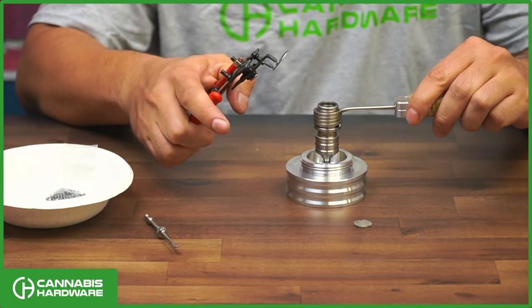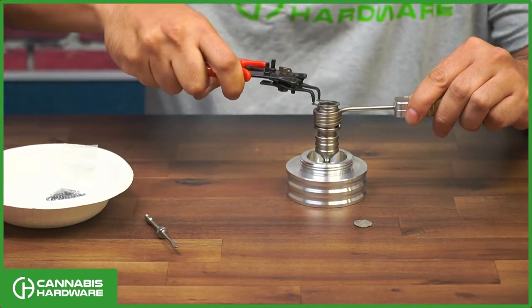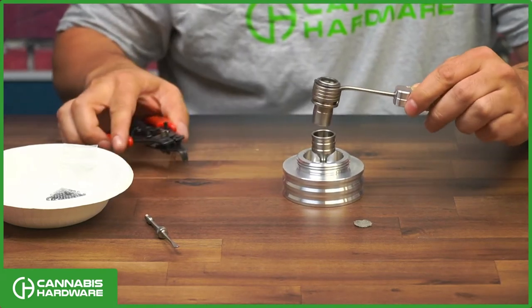Set the coil on top of the B0, and then open the clip. Once it's on there, it's secured to the coil.